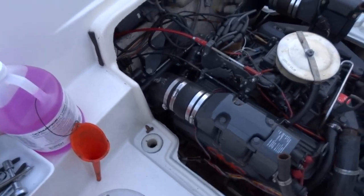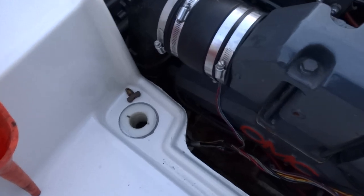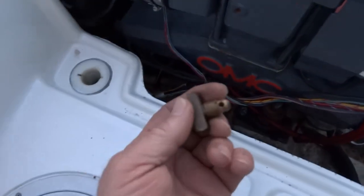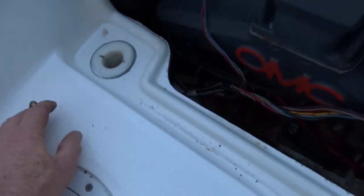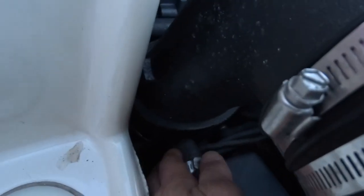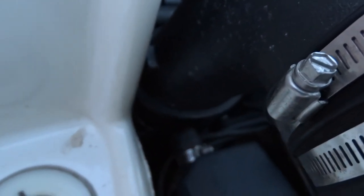Getting ready to do the winterization. I'm still letting this side here drain — I think it did drain. The other side has a brass 9/16 plug. I also took out that little nipple you can see down here; it's rubber. That's a tough one to get on and off. The one on the other side isn't so difficult.